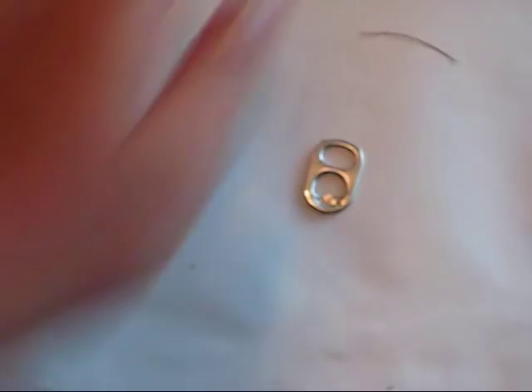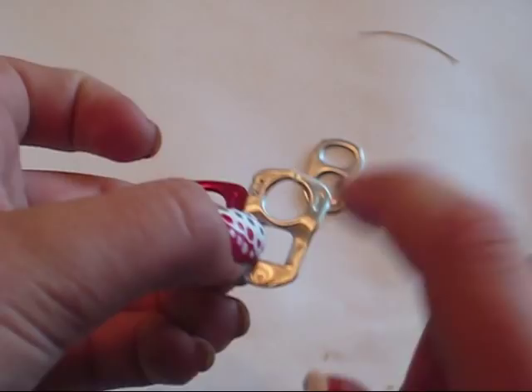Also, what you don't want is this kind. Some of them are colored, but some of them are silver, so just be careful. The square ones don't work — round versus square, see the difference? Don't use the square ones, use the round ones.